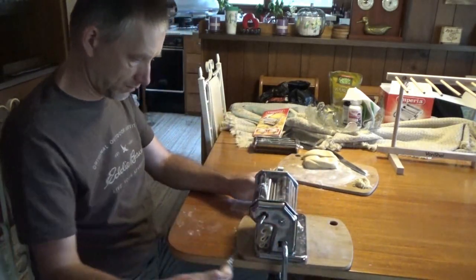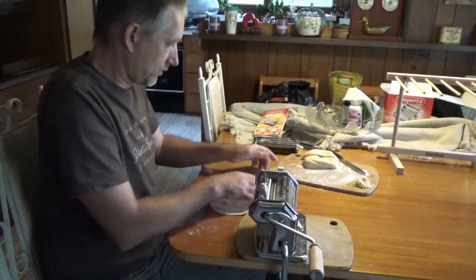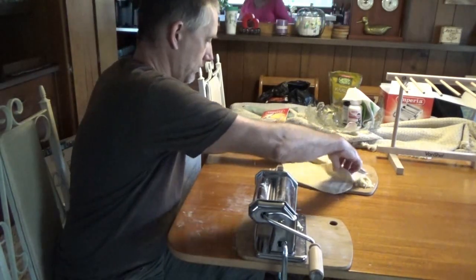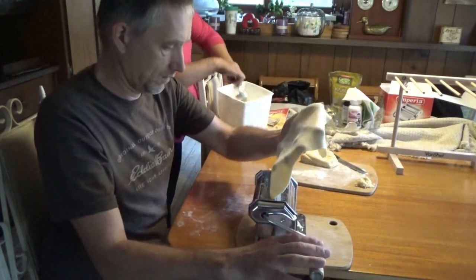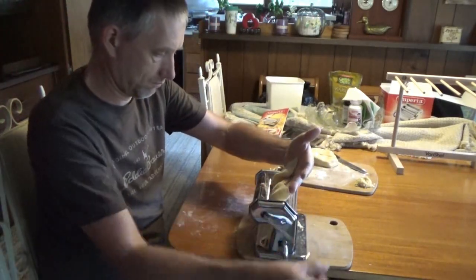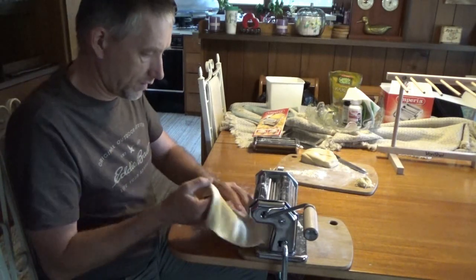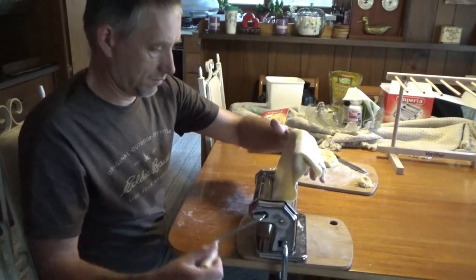Occasionally spread some more flour on your dough so it doesn't stick to itself. It looks like lasagna already, and there is actually a lasagna maker attachment for this device, which is sort of cool. I might need a little bit more flour to spread on things. We keep going until we get to the final setting in a long strand for noodles.